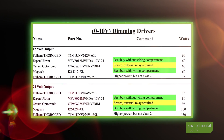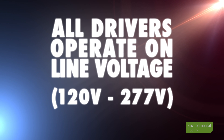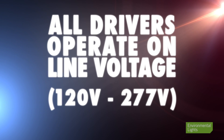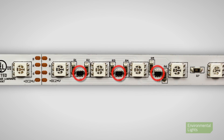We offer many zero to ten volt dimming drivers, all of which are small, reliable, and energy efficient. One great feature is that they all operate on line voltages from 120 to 277 volts, which handles any common commercial voltage used in America. You can't do that with phase dimming drivers in most cases. And since the outputs of these drivers are PWM, you can use them on current control strip.